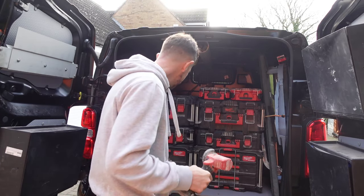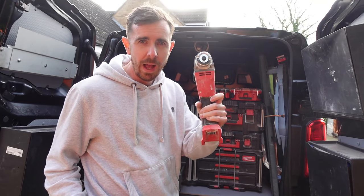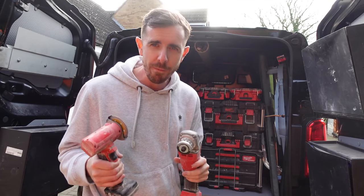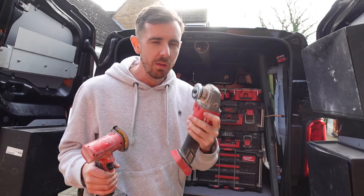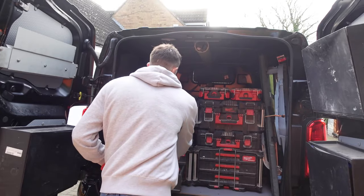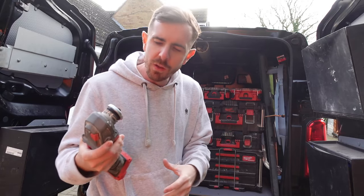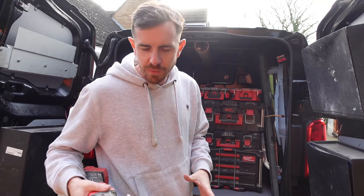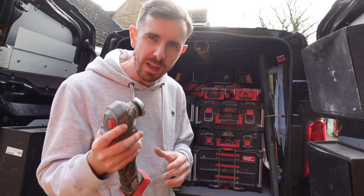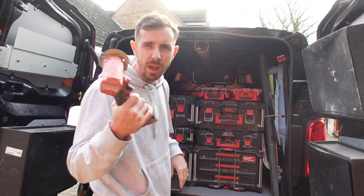A lot of people use angle grinders, which I do have — it's got a 150mm blade. But what I find is the ergonomics on the whizzer are so much better. Angle grinders are big and heavy, and yeah you've probably got longer run time on them, but the weight just doesn't work for me as well as the whizzer does.